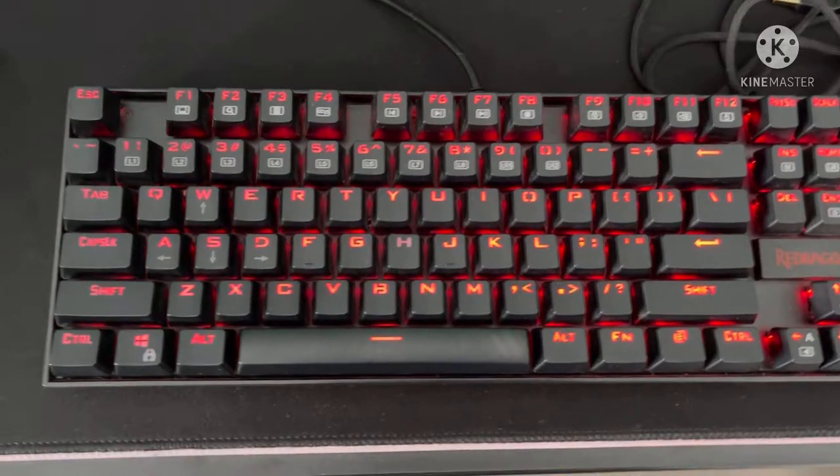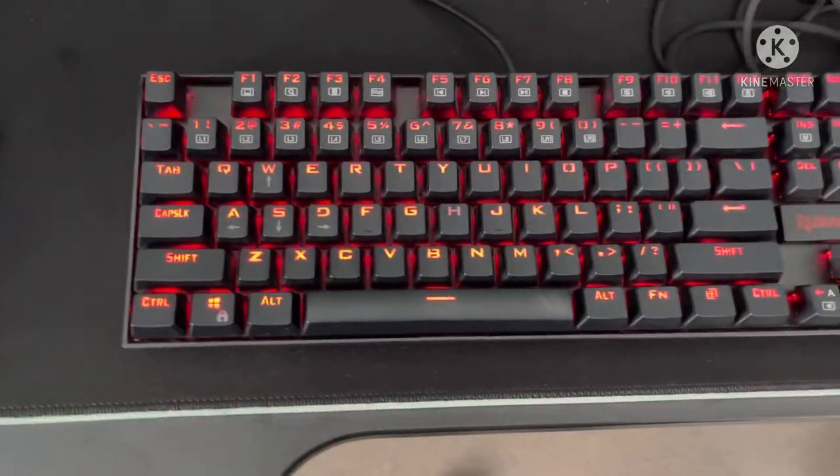But this keyboard is only $30 in the US, but here in AU it's like $60.